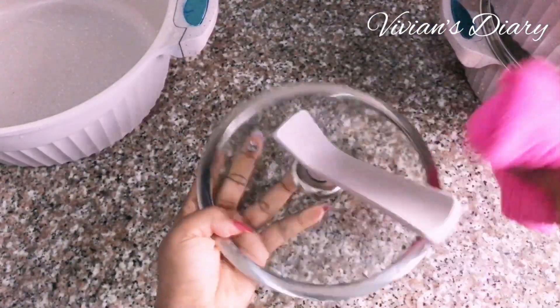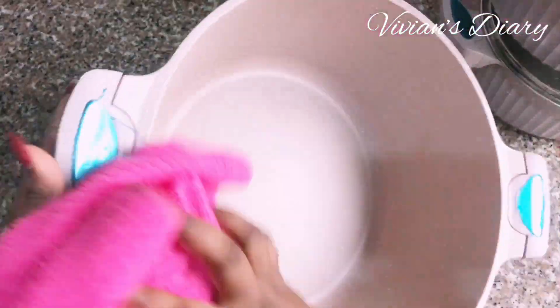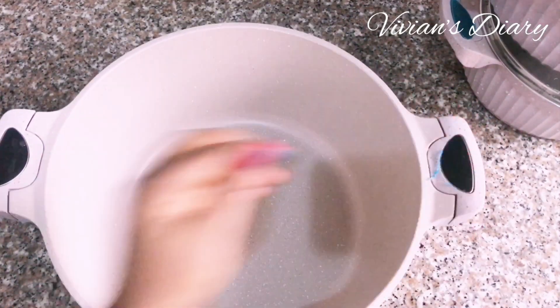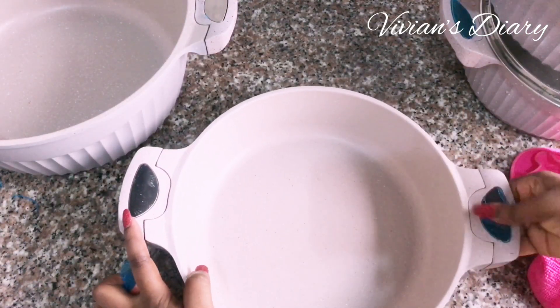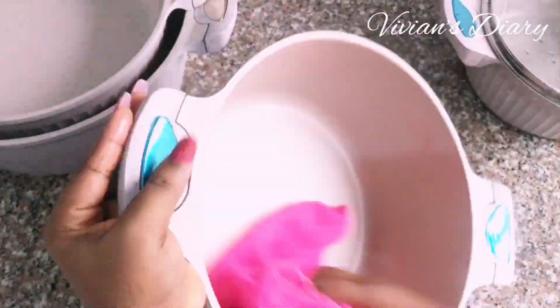Once I'm done washing, I go in with a clean kitchen towel and wipe down every part of the pot, then prepare it for seasoning. Also make sure to peel off the blue seal. I neglected it in one of the pots — it was an oversight — and when I placed it on the fire, it got sealed to that part of the pot and took a long time to peel off. So before you put it on fire, make sure you remove that blue seal.